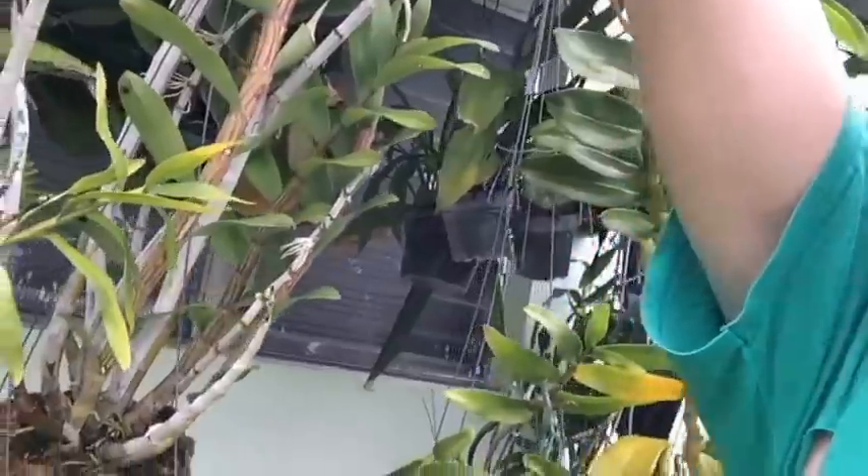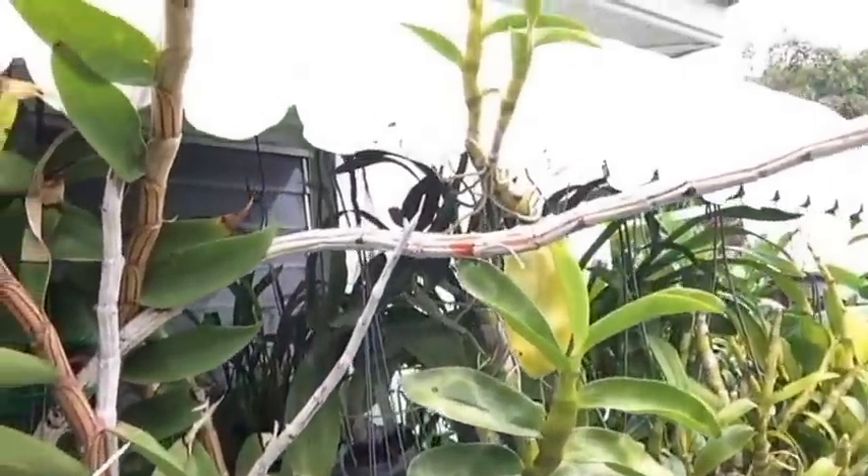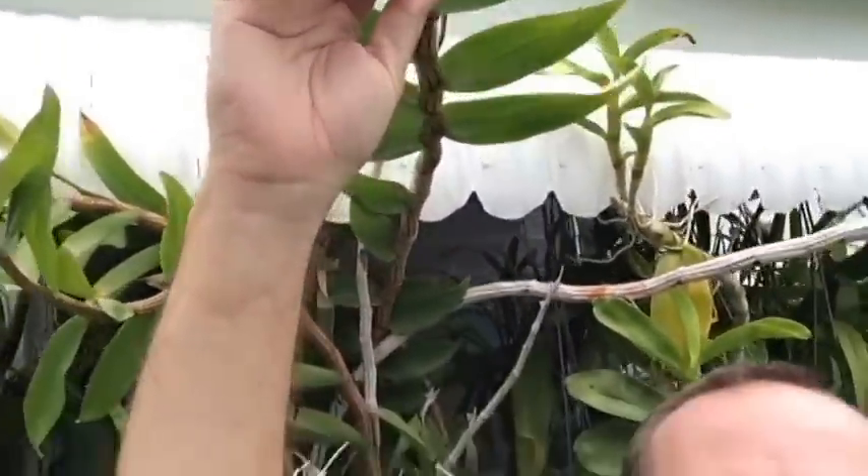These are all hybrids — nobile is in the background somewhere, but they also have other dendrobiums in there with it. One of the dendrobiums that I really like is this really tall one that's in this Vanda basket. You can see the Vanda basket here. This plant is about four and a half feet tall. That is Dendrobium pulcellum — not necessarily a nobile type, but it is basically grown in the same way.